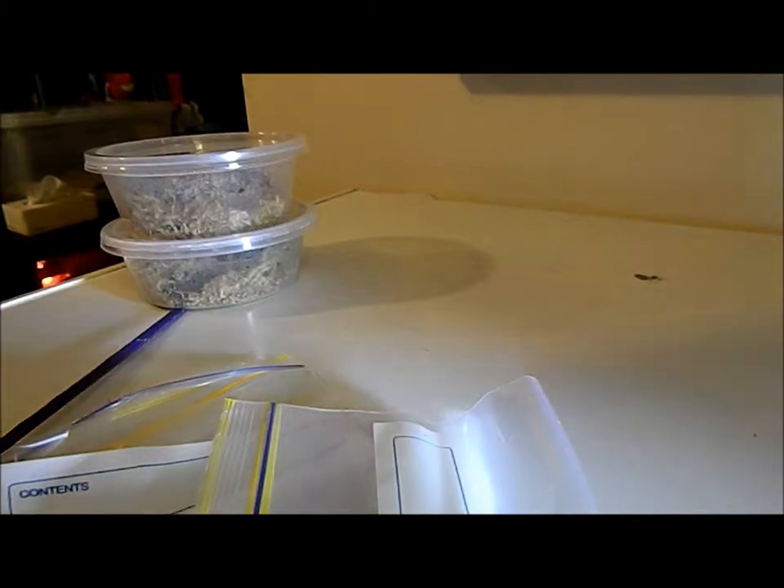Hey everyone, this is a quick video on how to sex your black rock scorpions, as a couple people asked.